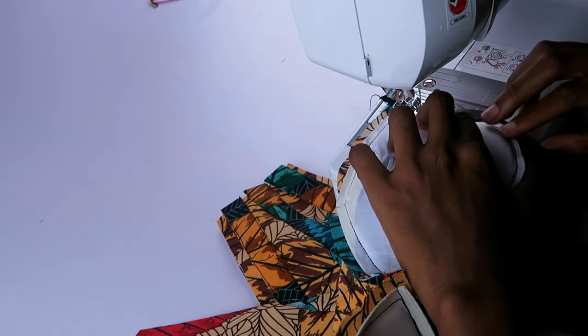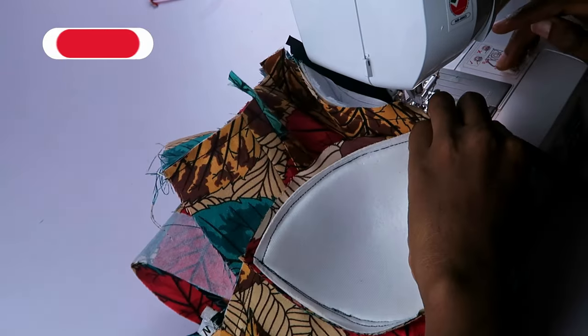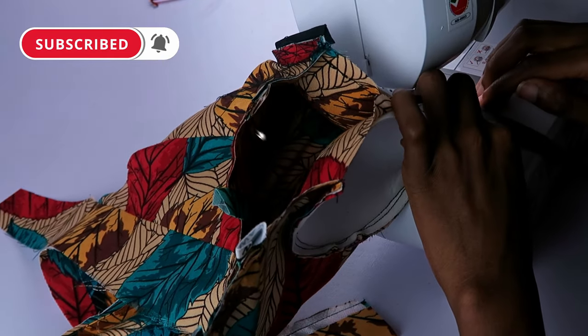I used the ready-made bias to finish off the edges of my cups, stitching them down on both sides. Beyond finishing, they will also serve as channels for my bra underwires.